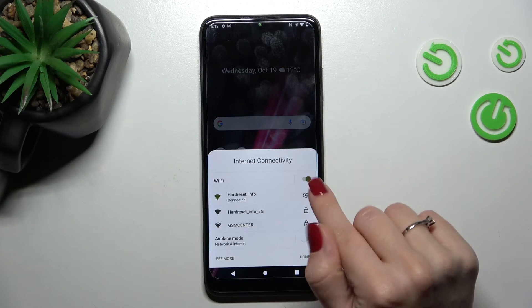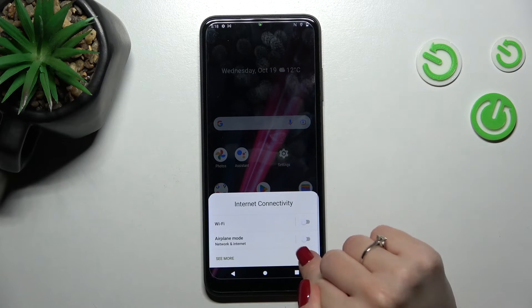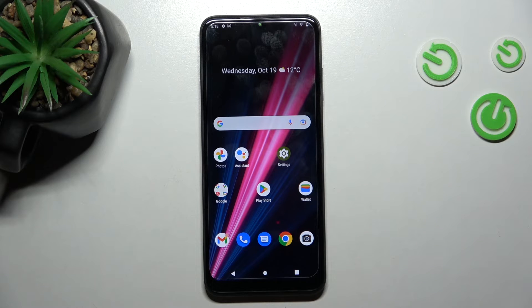If you want to turn it off, just click here once again, tap on the switcher, and click done. So that's it.